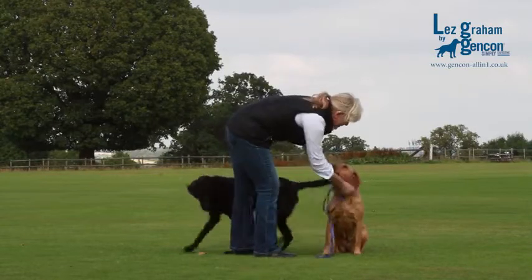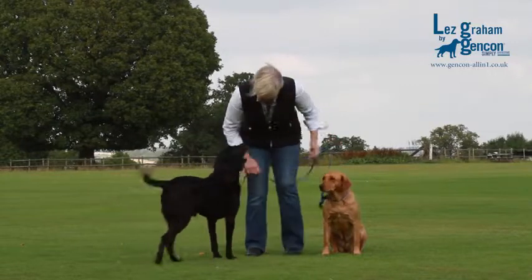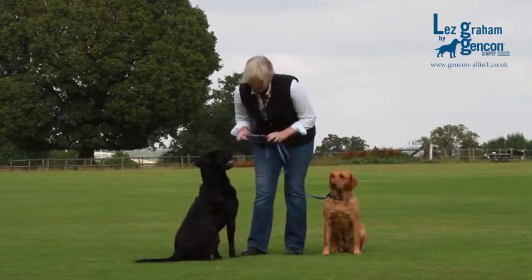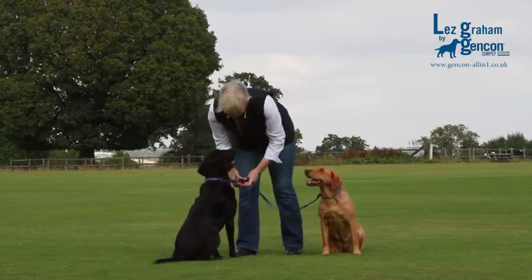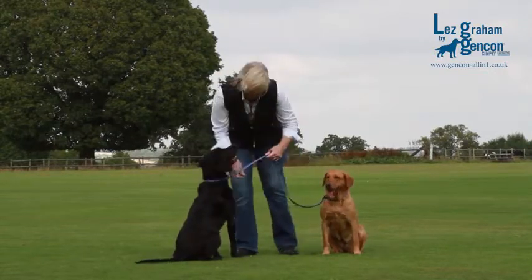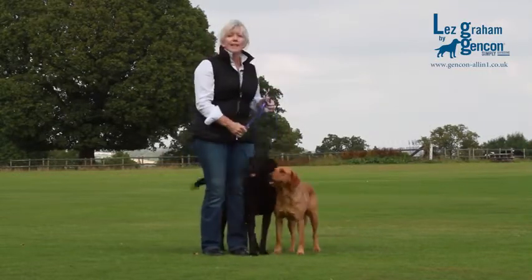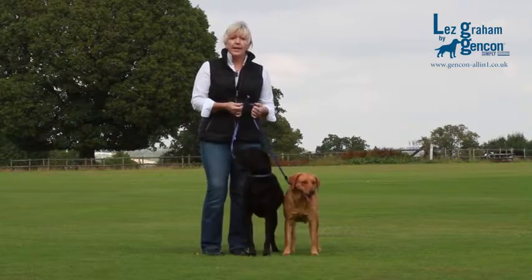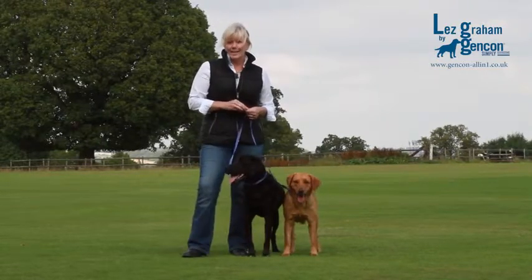So I'm going to pop these dogs on the lead — good girl — and adjust the stops. In the centre there's another stop which acts as a handle, and you can either flatten that out or you can use it as a handle.